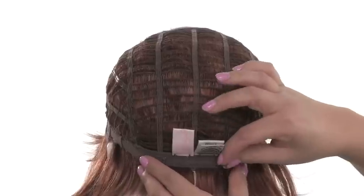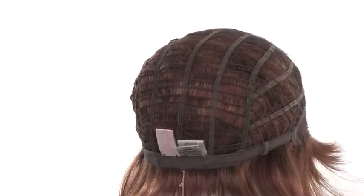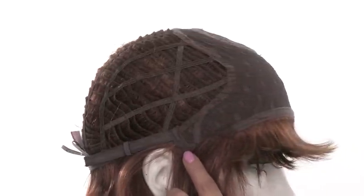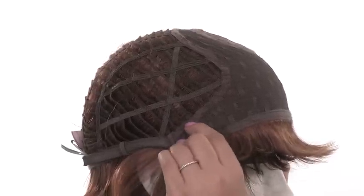You want to place it where it feels the most comfortable and secure. The ear tab does bend, so make sure that it lays flat and close to the face so that it's comfortable and also conceals your own hairline.